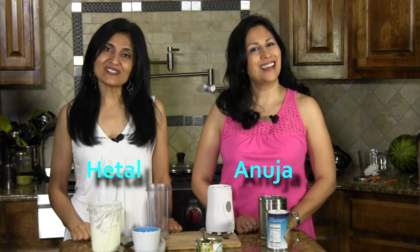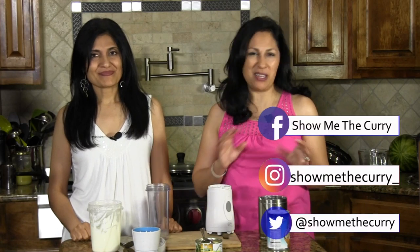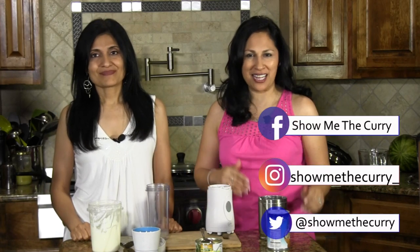Hi, welcome to ShowMeTheCurry.com. I'm Hitel. I'm Anuja and today we're going to show you how to make a pina colada smoothie. That sounds yummy. Perfect for the summer. And it's a very simple recipe, all to taste, so let's just get on to it.